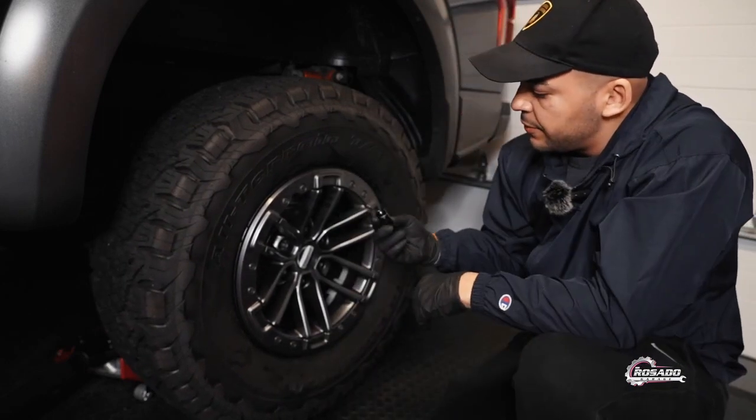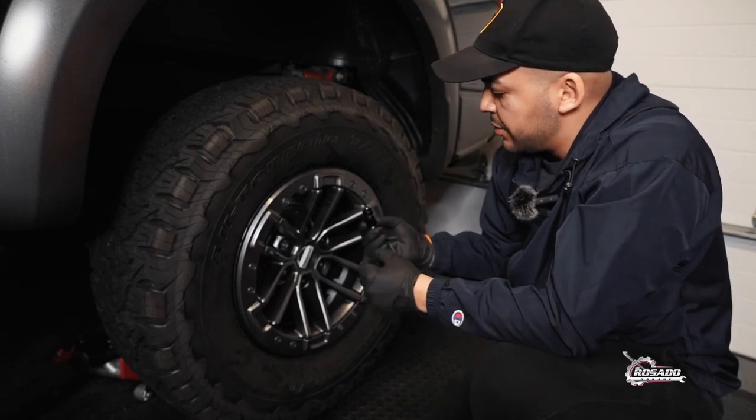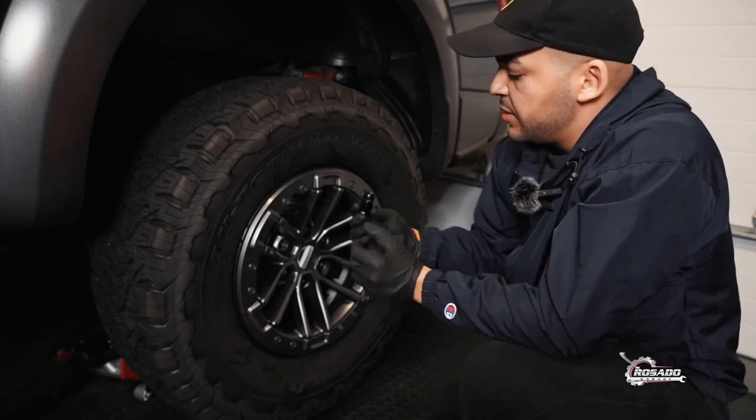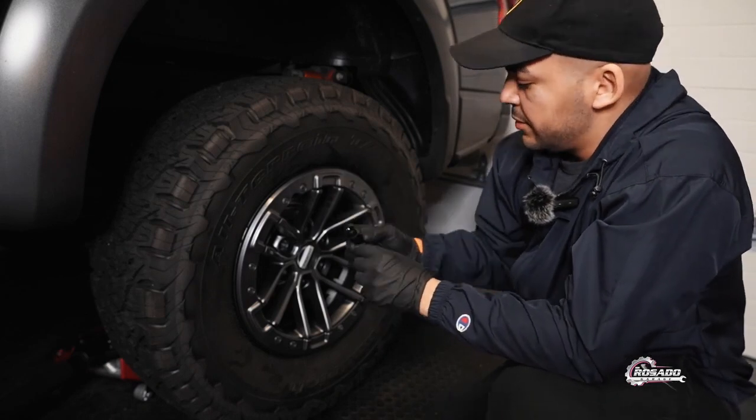These are the lock nuts. For me I think this is the best titanium lock nuts in the market. If you can see the shape, if you can see the style — it is really nice.